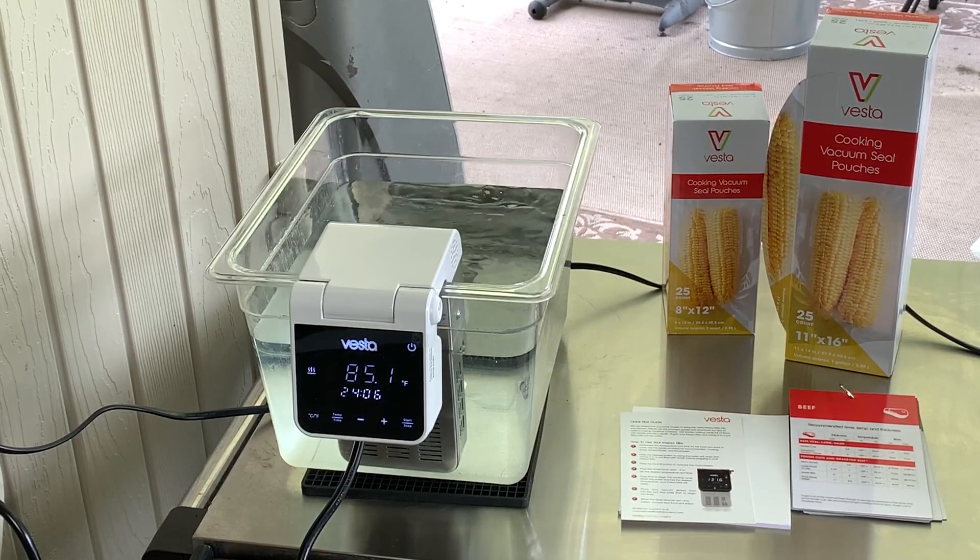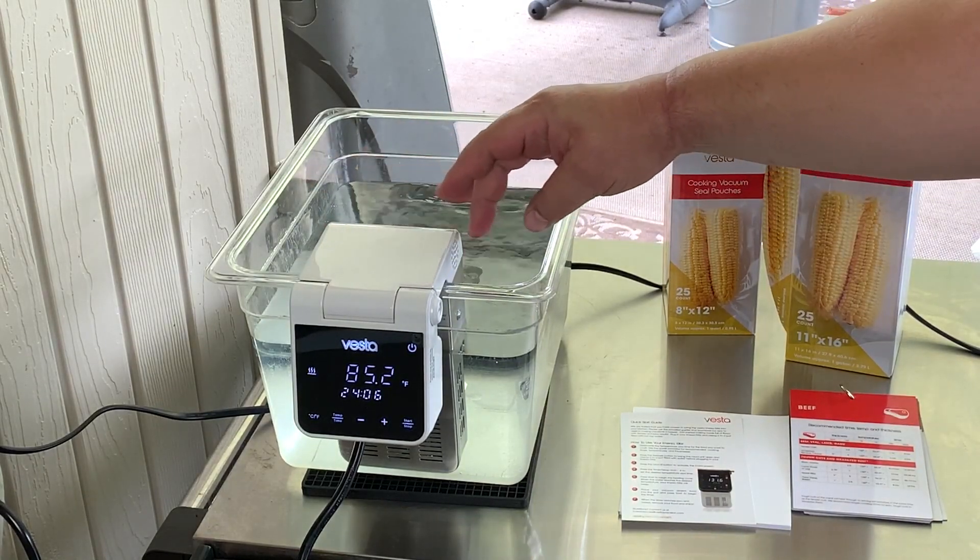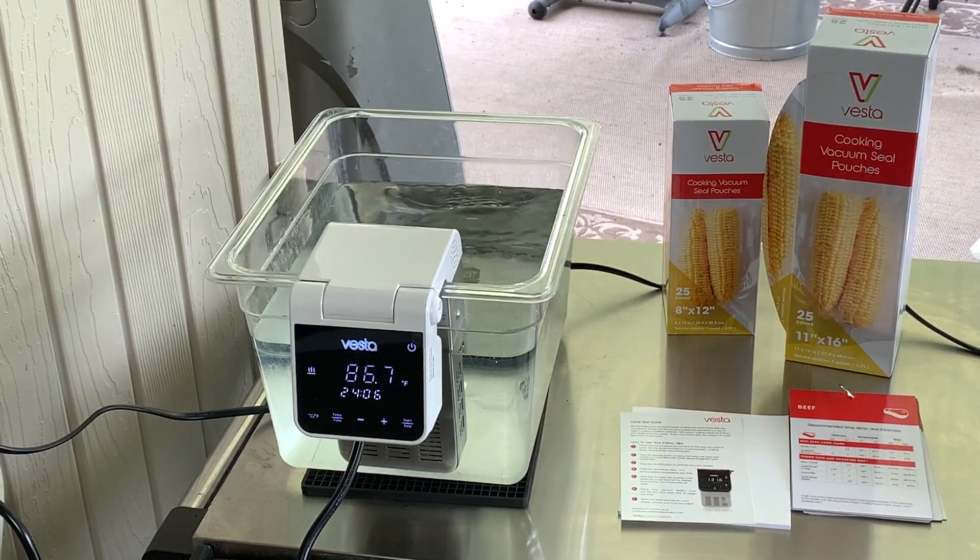One of the drawbacks to this type of design, though, is it's hard to find a lid that will fit it, since it is a different design than most circulators. Vesta also does sell sous vide balls, so you can use those with this as well. If you don't want a lid or if you have a container where the lid won't fit, you can buy the sous vide balls for around $16 or $17 for the bag that will fit a 20-quart container.